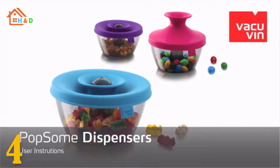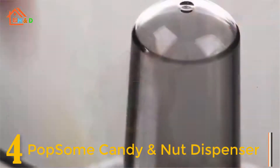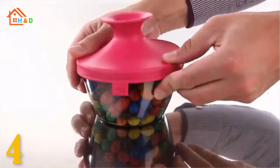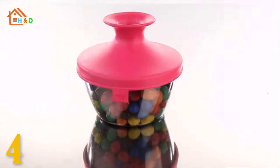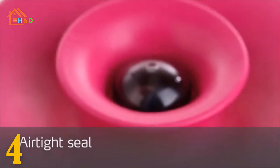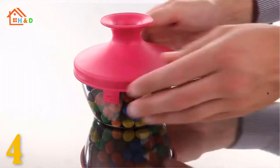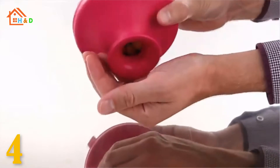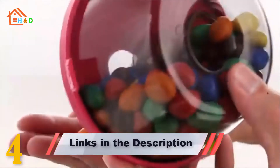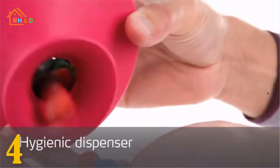At number 4 we have the best Vacu Vin PopSome. The Vacu Vin PopSome nuts and candy is a convenient container that pops open to pour and serve and then seals again for storage. The flexible lid pops up to pour out candy or nuts so hands and germs never touch the food. Push down to close the lid and the patented OxaLoc system creates an airtight seal after use. Dishwasher safe, food approved, colorful flexible lids and patented OxaLoc system keeps freshness in an airtight container.